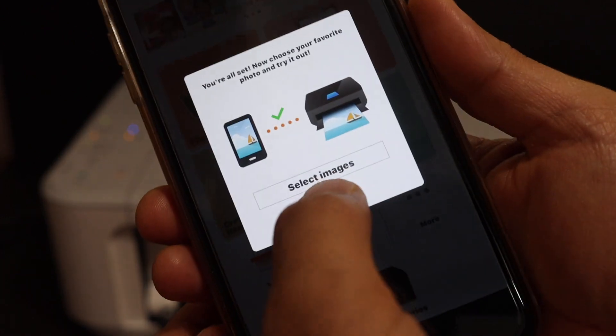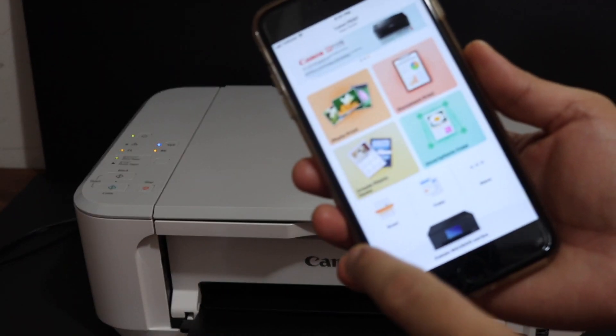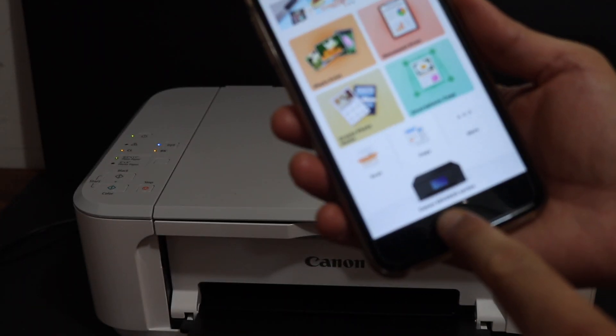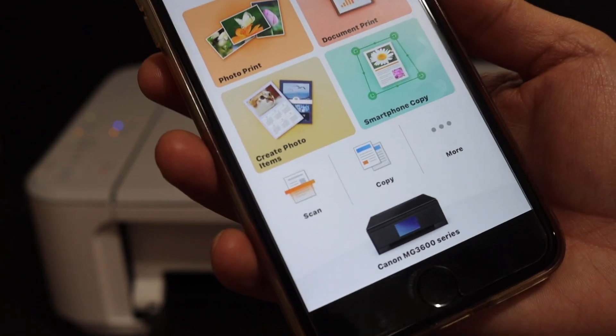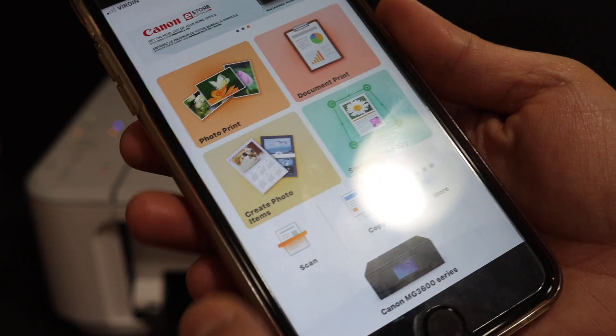Cancel it and you will see your printer series — MG3600 series — in the app. In the app section we can see there is a scan button here which we have to use.